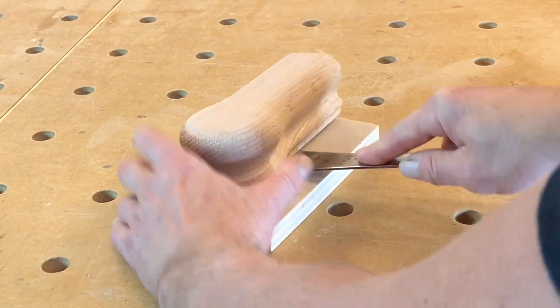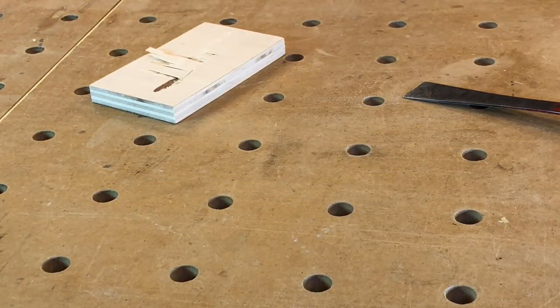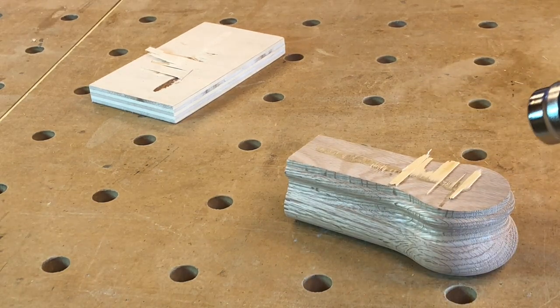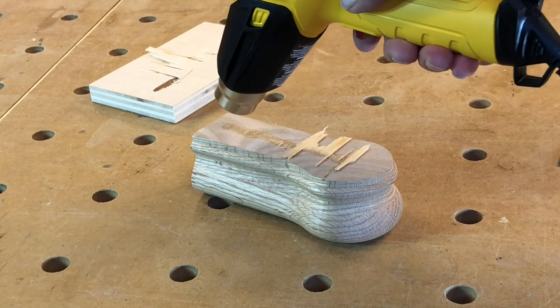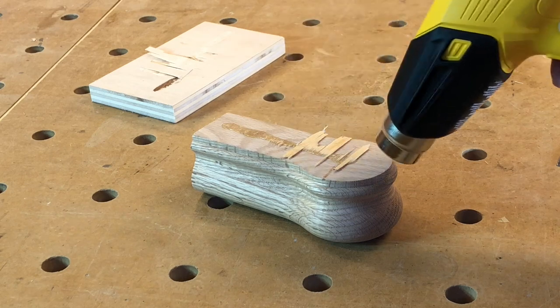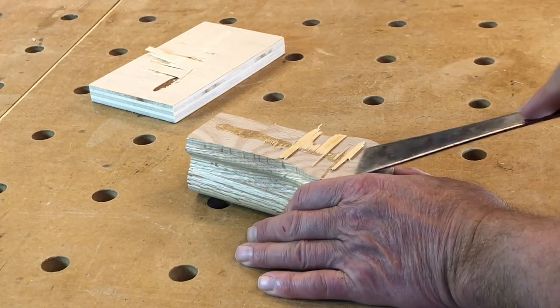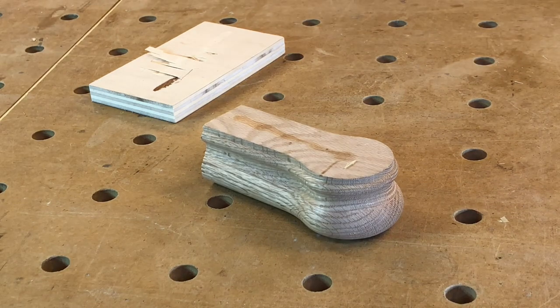Strangely enough, up until this point I'd never owned a heat gun. I seem to own just about every tool known to mankind, but this is my first time using this piece of kit. You can remove just about all the glue with the heat gun and a scraper, and after that just put the sander to it and you won't see any remains of the hot glue whatsoever.